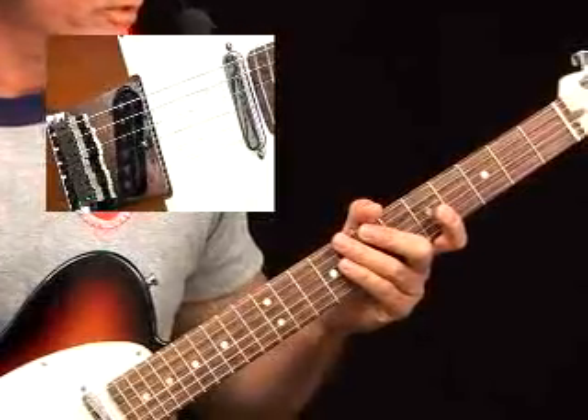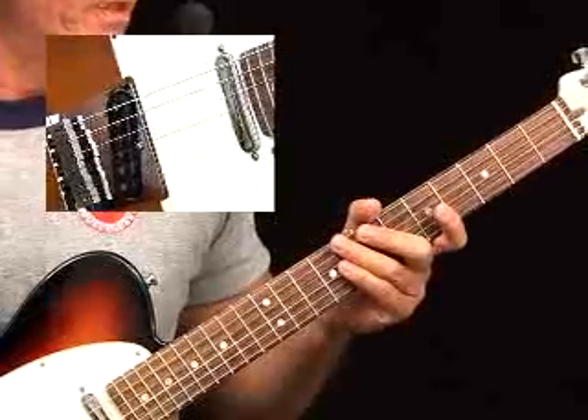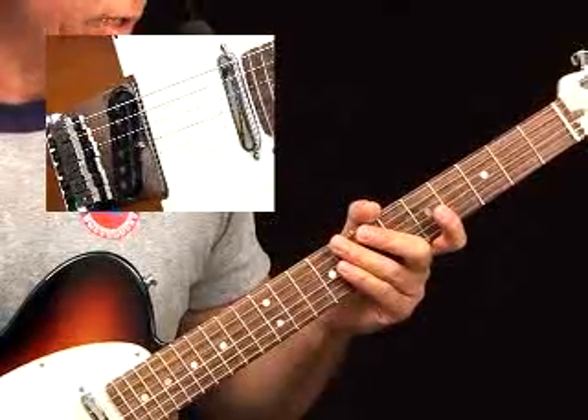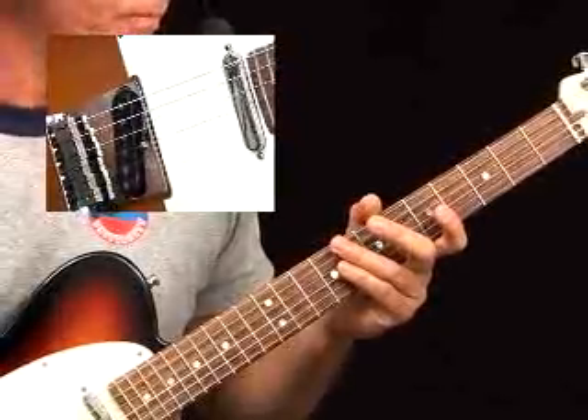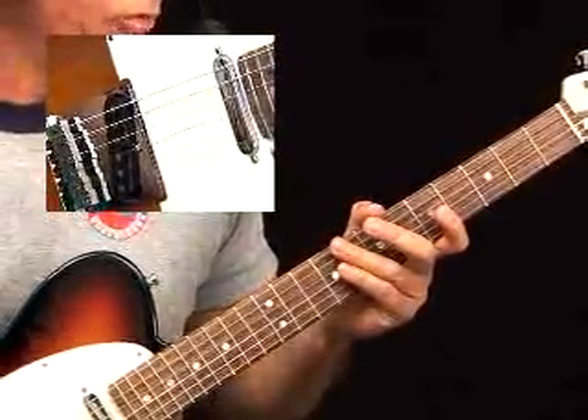Third measure: down, middle, ring, down, middle, ring. Next measure — let me repeat that: this is the fourth measure — middle, ring, middle, down, ring, middle.